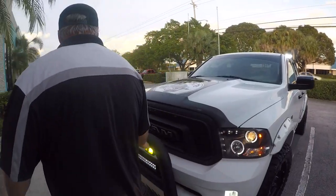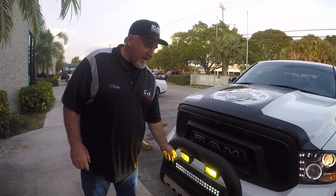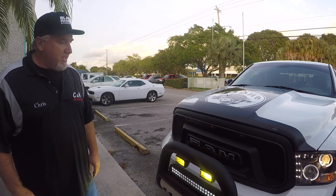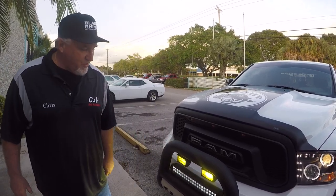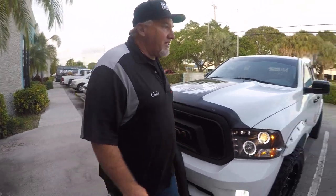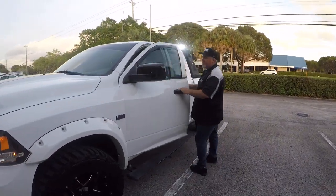I put some yellow fog lights in here — I'm not sure if I'm keeping them, I got them for free. I do like the LED we've got here from Southern Truck. Unfortunately, I put these Chinese ones on and within one day there was a little bit of water in them — you believe that? The more expensive one, no water. So that's what you get when you pay for them.